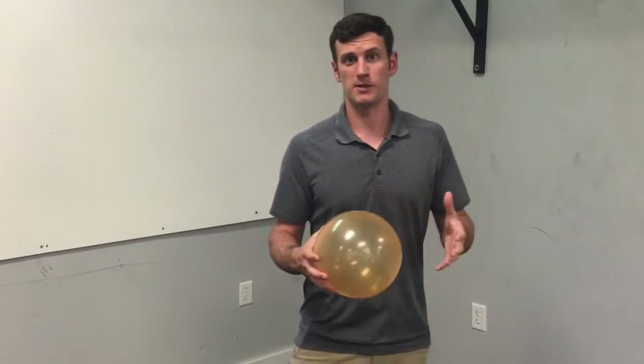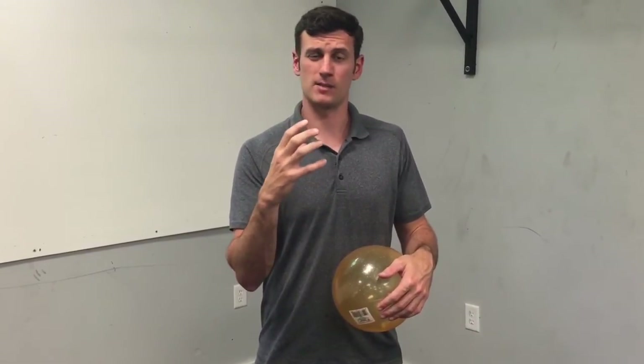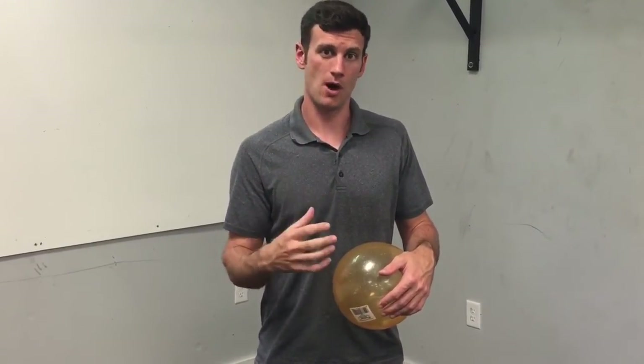Here's what we're going to do. We're going to take the ball, lay on it, and put it just above the belly button. We're going to do a box breathing pattern: a five-second breath in through the nose, five-second pause, five-second breath out through the mouth, and a five-second pause.